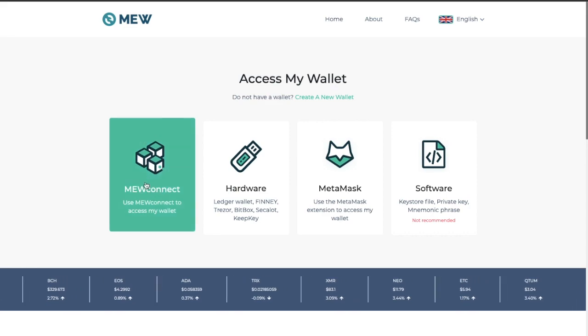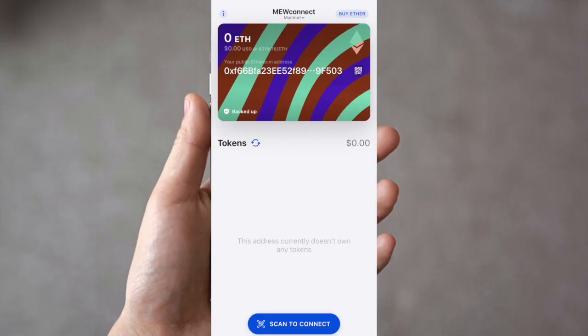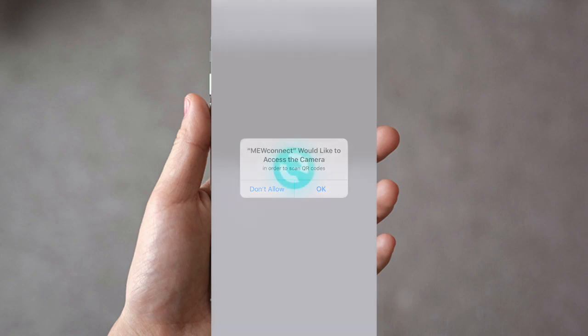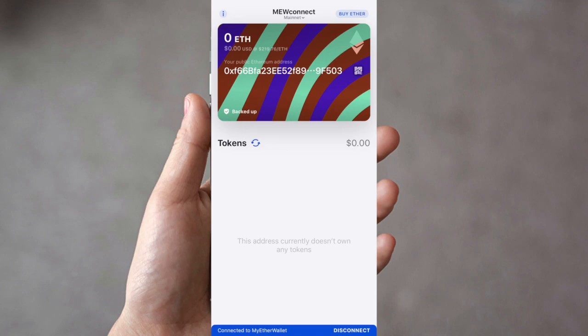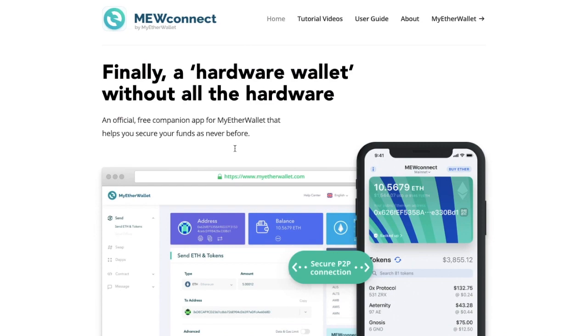MyEtherWallet will ask you to use your MuConnect app to scan the QR code shown on screen. Since we already have the app, press Scan to Connect at the bottom of your screen on your mobile device. Allow access to the camera. It will then create a local connection with MyEtherWallet and connect you via P2P. You are now connected to MyEtherWallet, and from here you can send transactions, swap or exchange cryptocurrencies, and view other information.